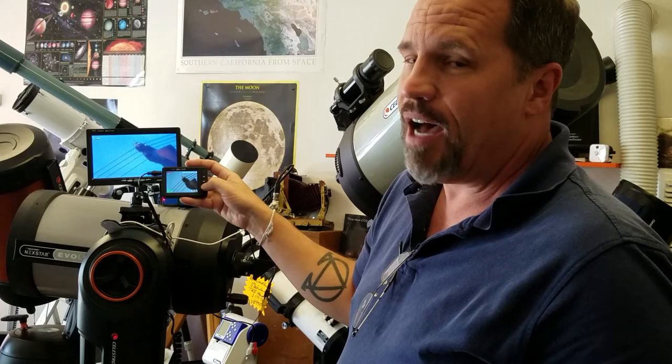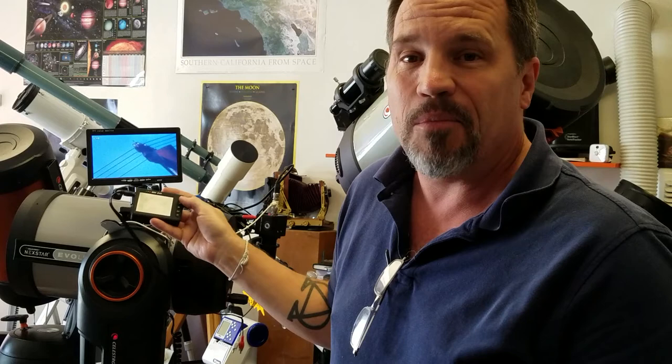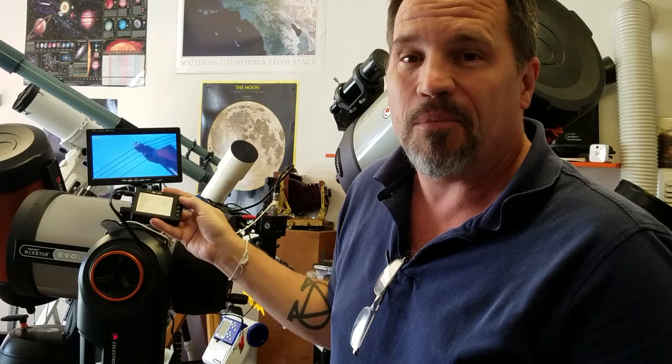Should I want to stop at some point, all you have to do is press the OK button and it stops. We think it's pretty simple — the price is really revolutionary here. We're trying to bring this direct to you guys in hopes of seeing a whole bunch of great images. Thank you very much for watching. Should you have any questions, don't hesitate to email us at info@revolutionimager.com. Thank you — clear skies!